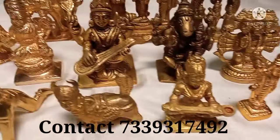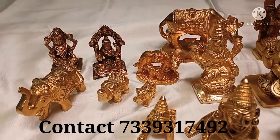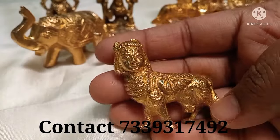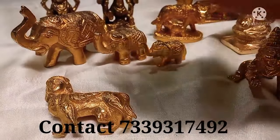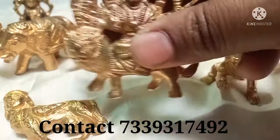The size is small. These are small sizes available in the same size.